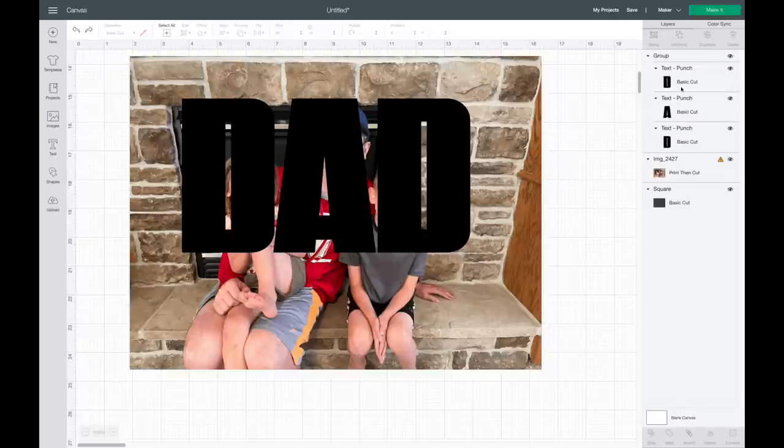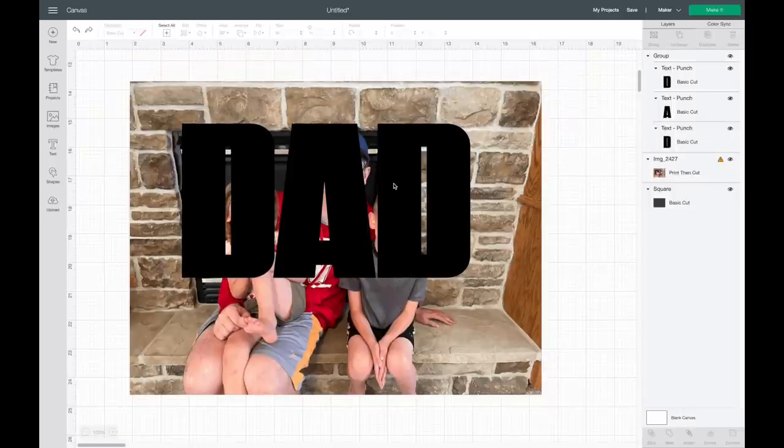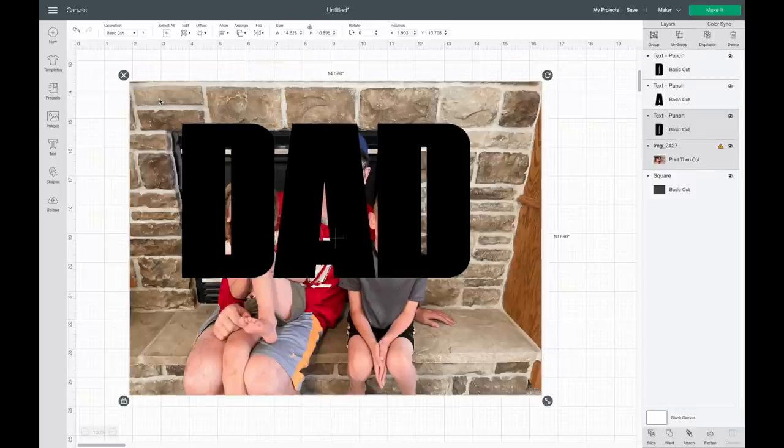I'm back to where I just had the letters grouped together. I don't want to weld them since I'll be doing them separately. I have the letters lined up, and now I'm just going to slice out each one. I'll select the group and hit Ungroup, then select the D — you can see that's just one layer. I'll hit Shift and select the picture so this D is going to be slicing out of this image. I'll come down and hit Slice.